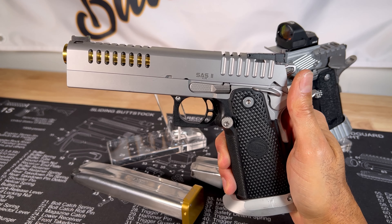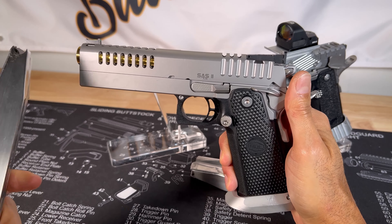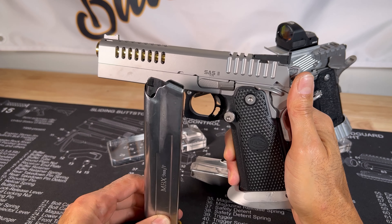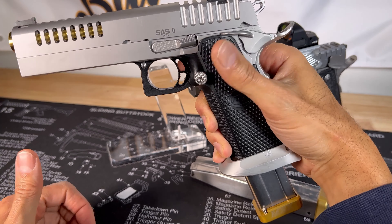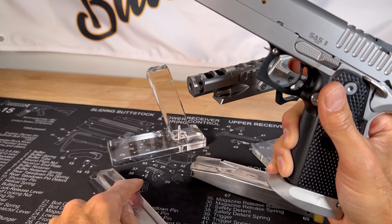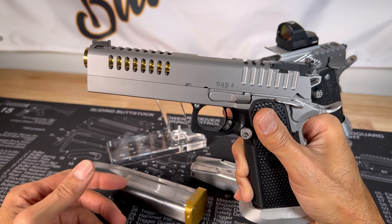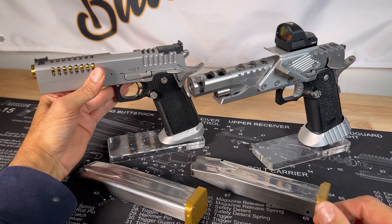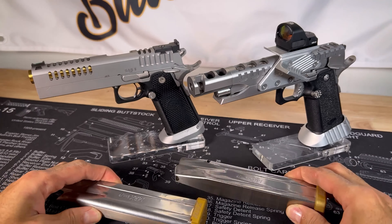The magazines are very hard to find — but thank god MBX makes Bull Armory magazines. Not cheap, but trying to find the standard Bull Armory mags is very tough. Thank god for MBX creating some Bull Armory magazines.